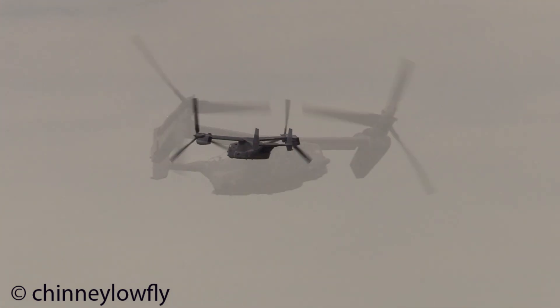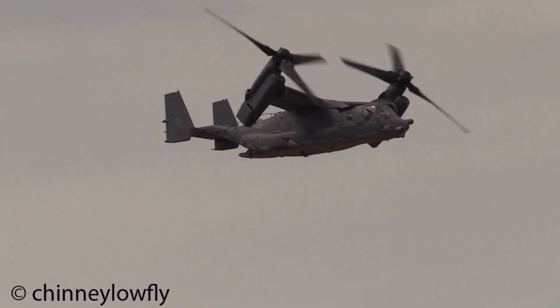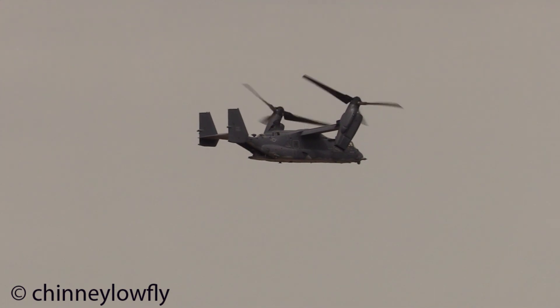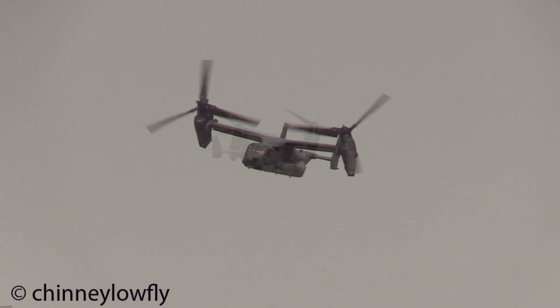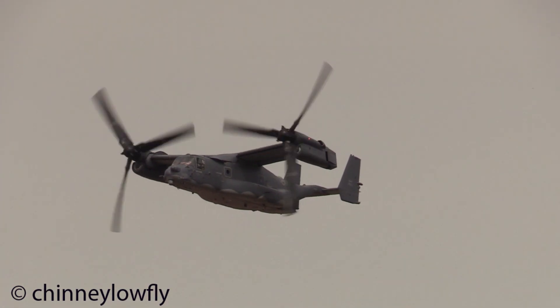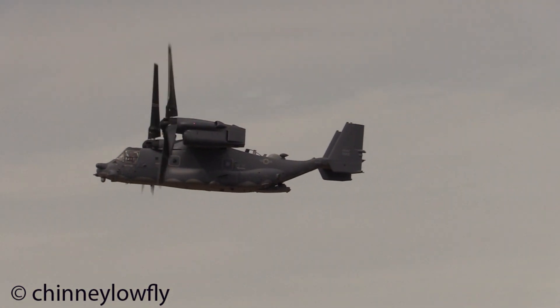We're going to go in high speed, fly fast. The rotor is then at 75 degrees from the horizontal, conducting a short take-off and an acceleration up to 240 knots.